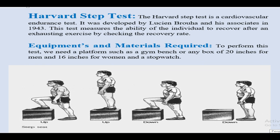Procedure: The person undergoing the test stands in front of the platform. When the instructor commands to start the test, the athlete has to step up and down on the platform in a cycle of 2 seconds, which means 30 steps per minute. This procedure should be done for 4 minutes. The instructor starts the stopwatch as soon as the athlete starts stepping on the platform.